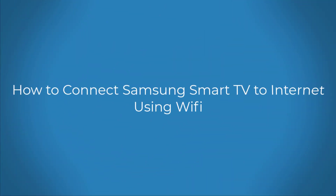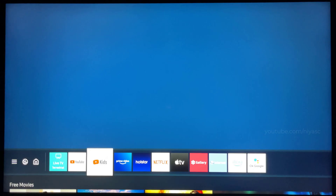How to connect Samsung Smart TV to the Internet using Wi-Fi. Connecting to Wi-Fi is the easiest and most seamless way to access the internet on your TV. Make sure you have your wireless network name, SSID, and password before trying to connect.